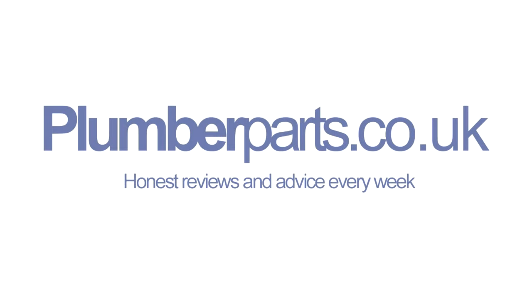Plumberparts.co.uk — honest reviews and advice. Hold tight and welcome to today's Plumberparts.co.uk video.